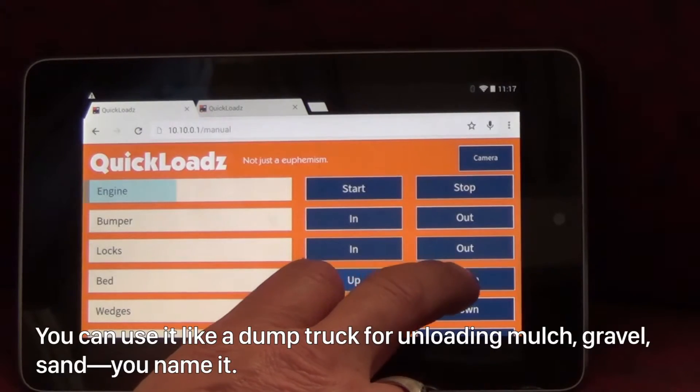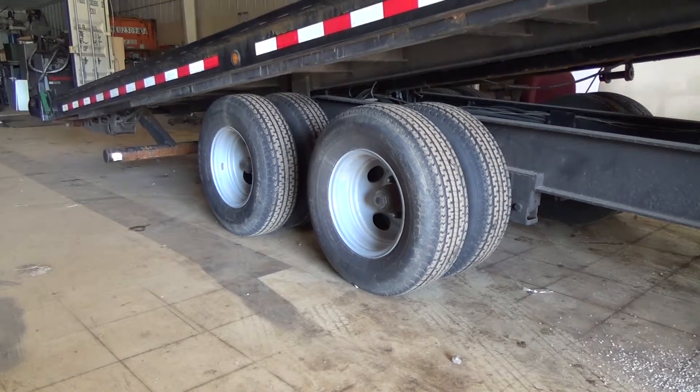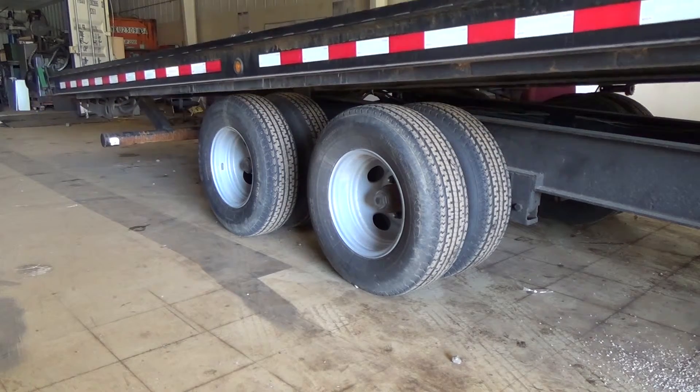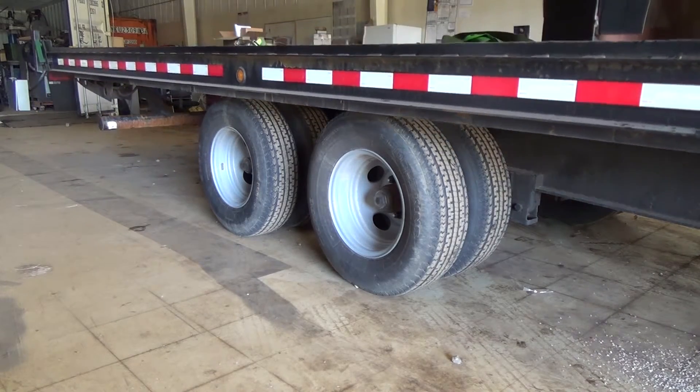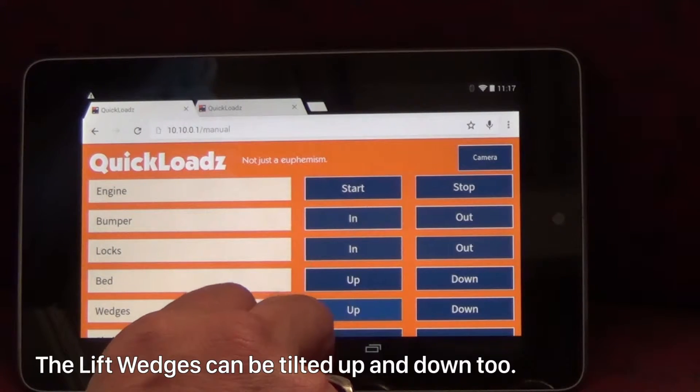You can use it like a dump truck for unloading mulch, gravel, sand, you name it. The lift wedges can be tilted up and down too.